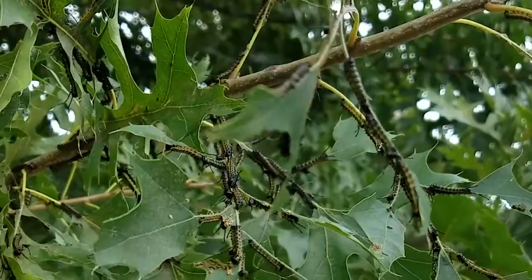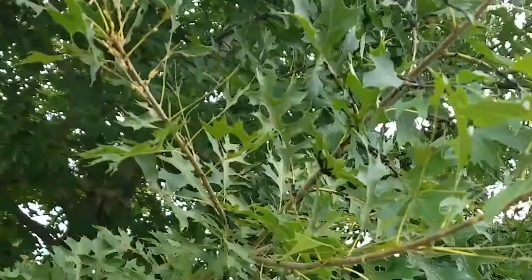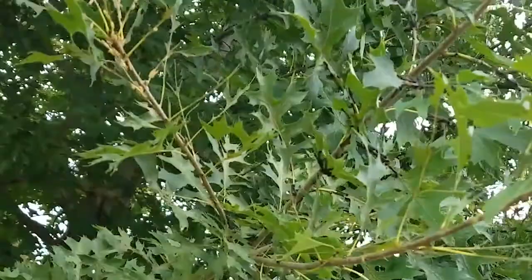They're little bitty worms with an orange stripe down the back of them. These are little but they just defoliate the tree. They won't kill your tree, but if you give us a call we can get out there and get them sprayed for you and get them under control.